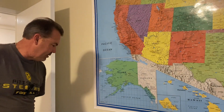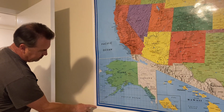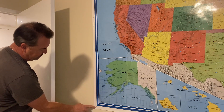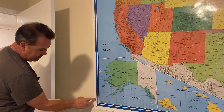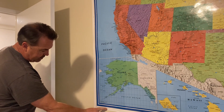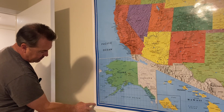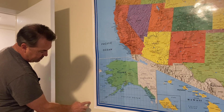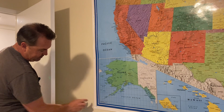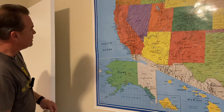Let's start by taking some measurements. The white part of this border is where I put the staples. I'd like to have the inside corner of my picture frame border right along the transition between the white and the blue, and then the picture frame will run out a little bit. Let me take some measurements and see exactly what size that is.